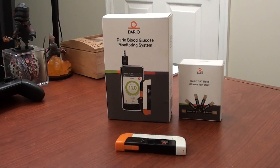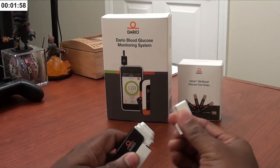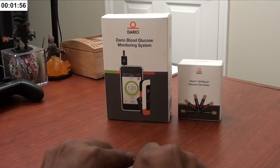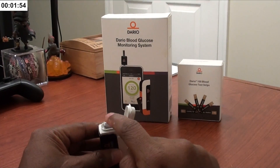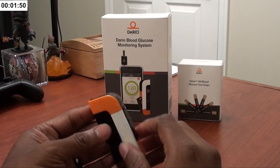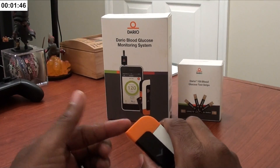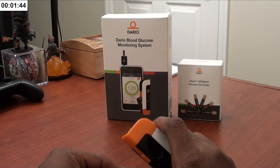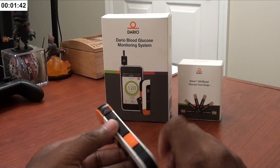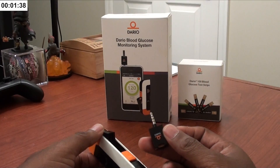So let's start. This is your kit — it holds your test strips, can hold about 25 test strips in here. Your lancet is in here — prime it, put it down, put your finger in there, push the button, and you get a little prick.